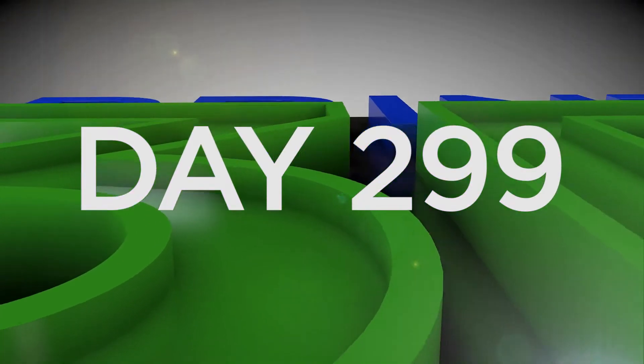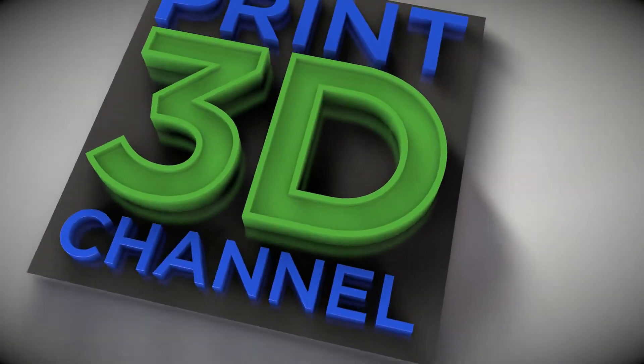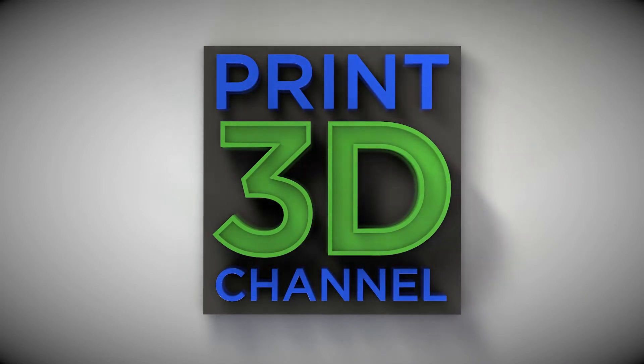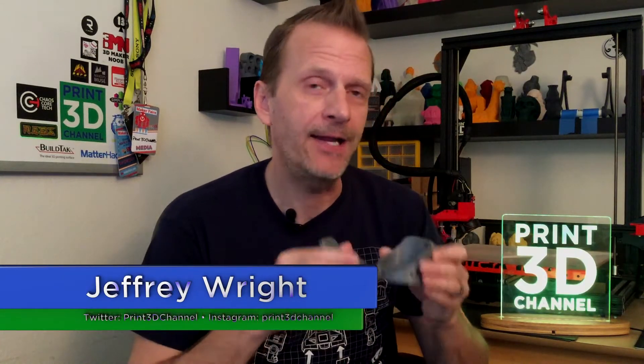Today is October 26th, day 299 of the 3DP-365 project. Welcome back and thank you for joining me. It's also day 26 of printing out really cool stuff for Halloween, and on today's episode we continue printing cool Halloween stuff with these very cool minion goggles.